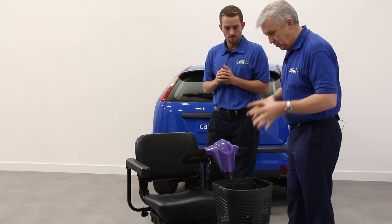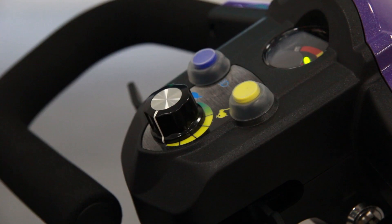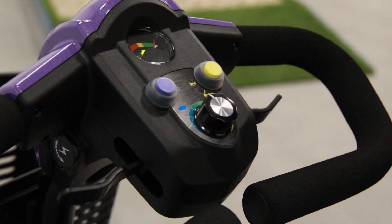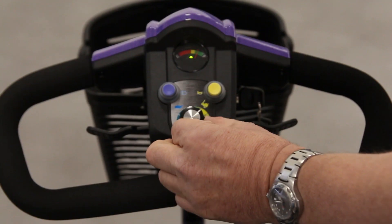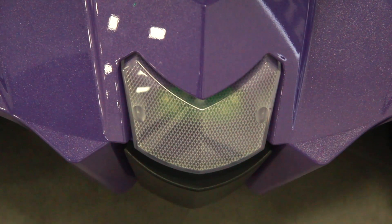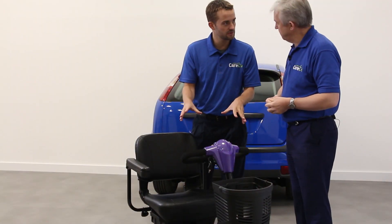Let's talk a little bit about the controls — it looks fairly standard and very easy to use. We've got the Delta control system here, with the Tortoise up to the Hare so you can adjust the speed. There's an LED light on the front and also the horn, so again really simple, comfortable controls to use.